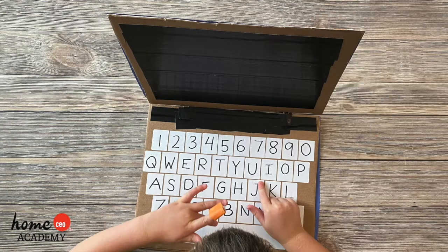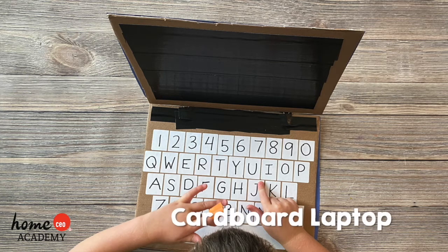Hello friends! Today we have a fun craft for you to complete with the help of your teacher or caregiver. We're making a cardboard laptop.